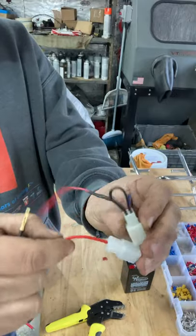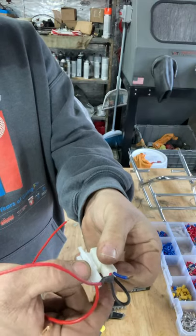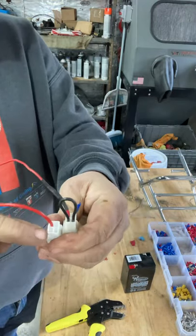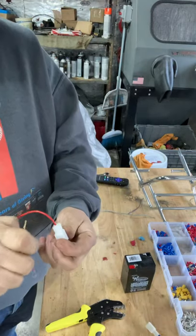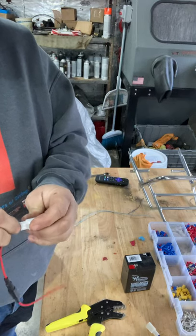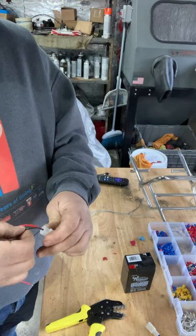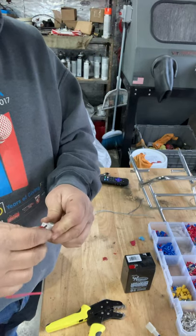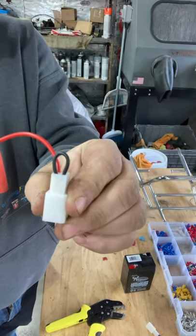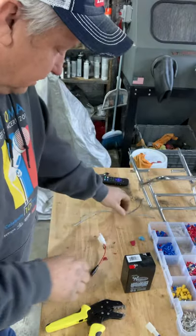We're gonna take this here and look at where this wire is located. We are locating this wire on these two holes right here. We'll take these and put them in the slots where they're supposed to go. There is your jumper — all done, nice and tight, won't slip out.